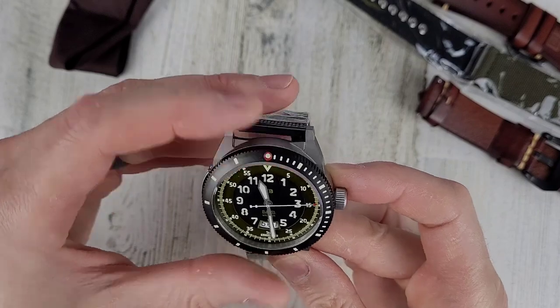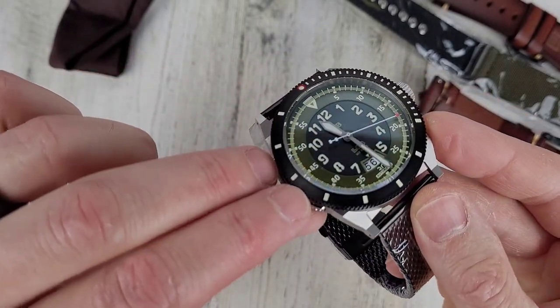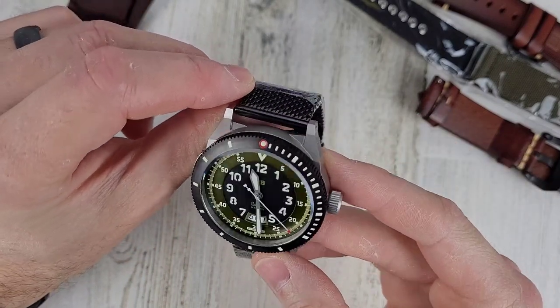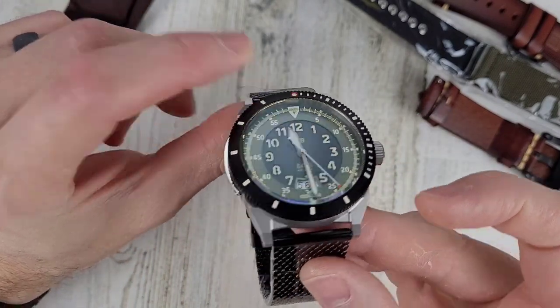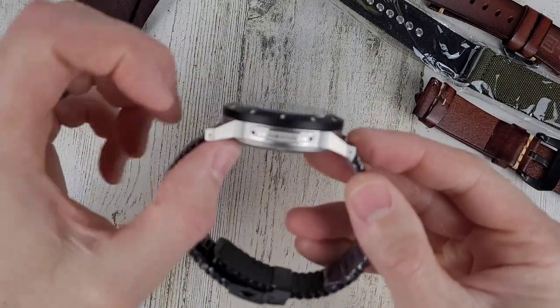I don't know what movement is in it yet — I'll be looking all that up. The bezel is one piece of aluminum, stainless steel — I'm assuming it's stainless steel. It doesn't have an insert, so that's a little bit different. It has this plate on the side here.